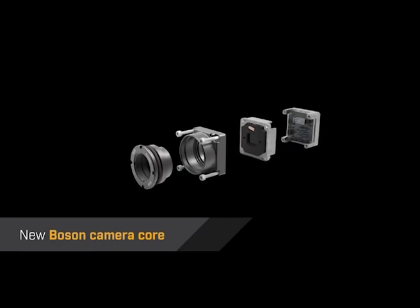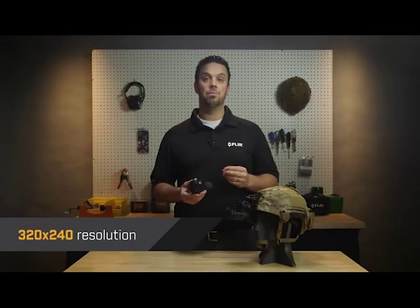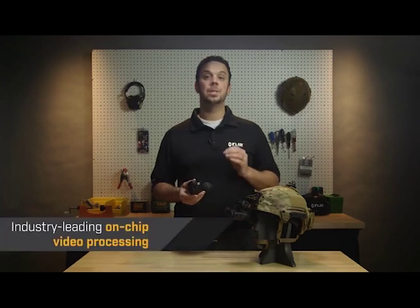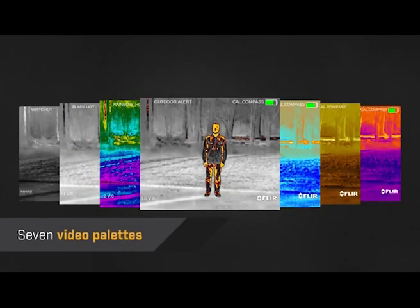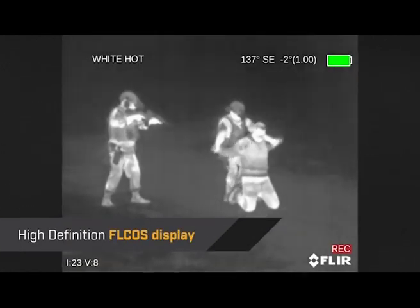Breach is powered by FLIR's new Boson Thermal Core, featuring a 12-micron pixel pitch, 320x240 resolution, and industry-leading on-chip video processing. The menu is easy to use, you have a choice of 7 different video palettes, and the image looks crisp on a high-definition display.